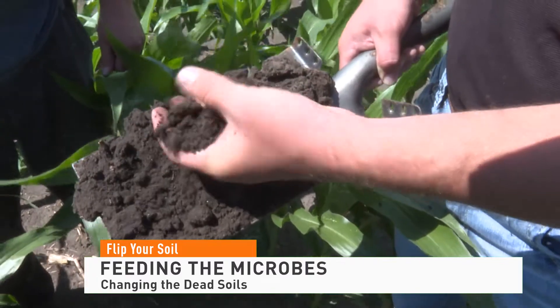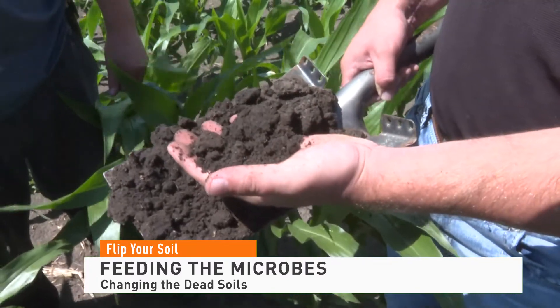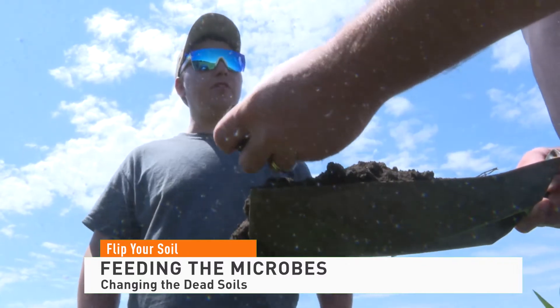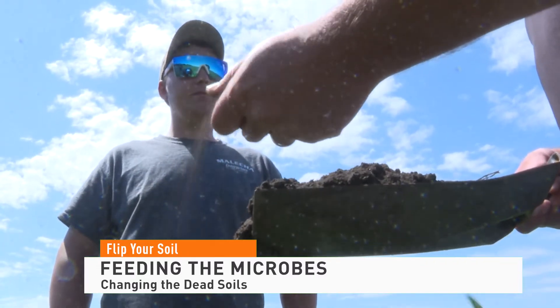Hora says one teaspoon of healthy soil contains more than 8 billion microbes and they need to be fed. They eat carbon, simple sugars. And that carbon, those simple sugars come from plant root exudates which are pumped into the ground via photosynthesis when there's a living plant.